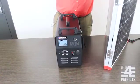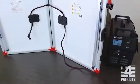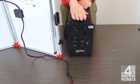Now to get started, I'm going to flip the panel so that you guys can see the inside. I'm also going to turn the generator around since all the charging is in the back.